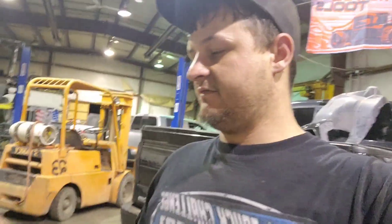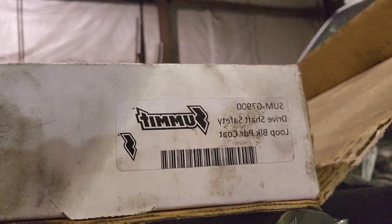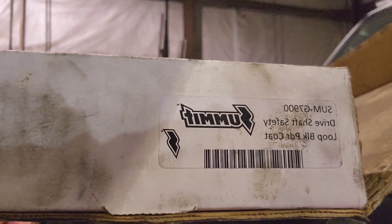I have this Summit kit here. Part number Sum-G7900 that I'm going to be using for this outfit. It actually doesn't fit exactly how I want it to, so we're going to have to modify it a little bit because these Chevys notoriously have a big old driveline in the back — big aluminum ones.